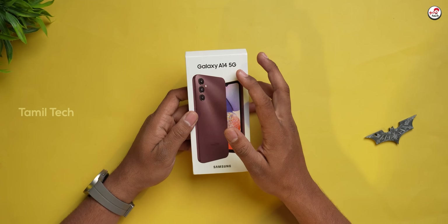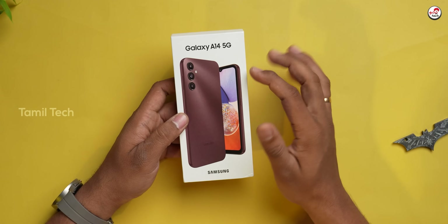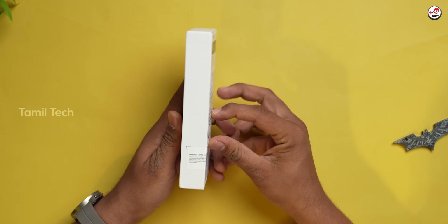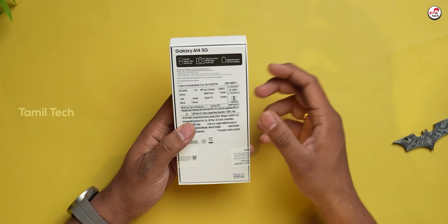The box says A14 5G, and you can see this dark red color. It is a brand of Samsung. If you don't know anything about this, please tell me in the comments section.